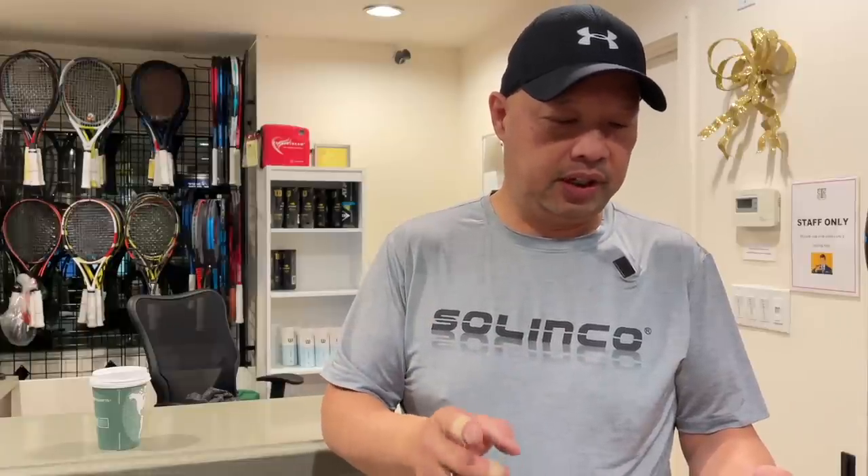Look at how organized this dude is. Head size: 95. That's problem number one. 27.5 inch length — half inch longer than standard. Strung weight: 10.2 ounces — on the lighter side. Balance: three points head heavy. String pattern: 16 by 20. All of those specs are very unique to rackets from about 20 years ago.